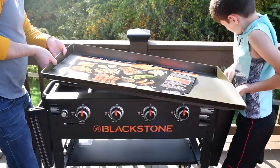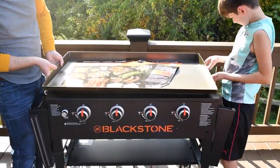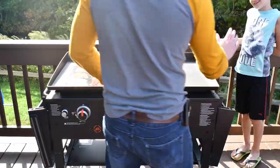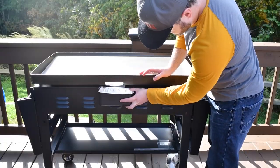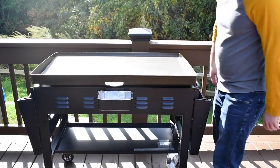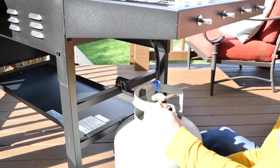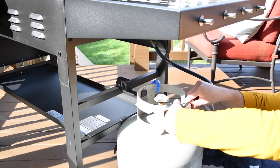Watch as the shelf hangs right on there, and then a second M8 screw at the bottom secures it in. Now you'll want to grab a partner and take the griddle top and just drop it on top of the body. That's the grease collection and the lid. Now you can secure the tank and test it out.